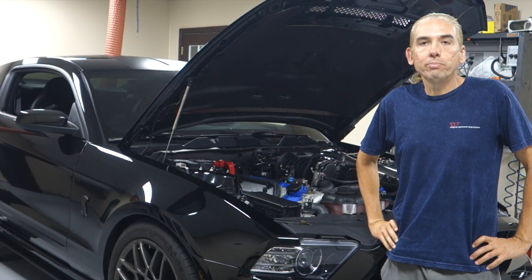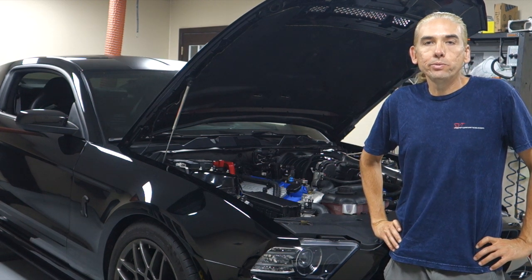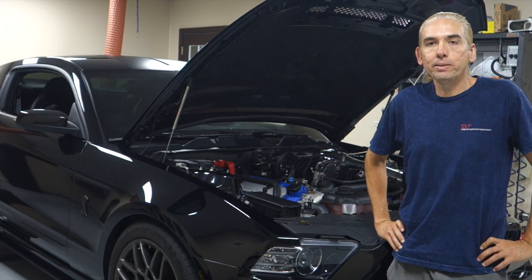Hi, this is Steve Turner with SVTPerformance.com and we're here testing VMP Tuning's new Gen2 2.3L TBS Supercharger. Before we get to the testing, let's hear from VMP's Justin Starkey.